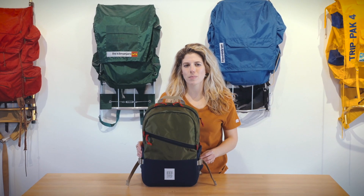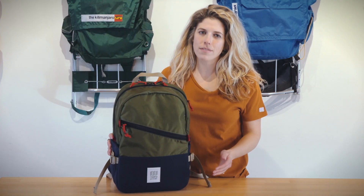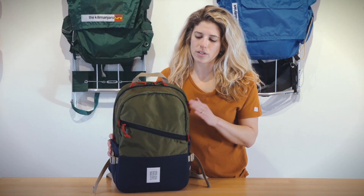This is the Standard Pack by Topo Designs. It has everything you need and nothing you don't — it's a perfect everyday carry. The bag is made of a 1000-denier nylon fabrication on the bottom, as well as a water-resistant 420-denier nylon fabrication on the top.